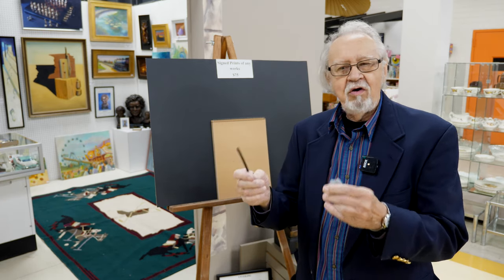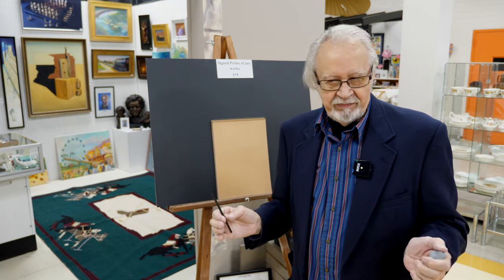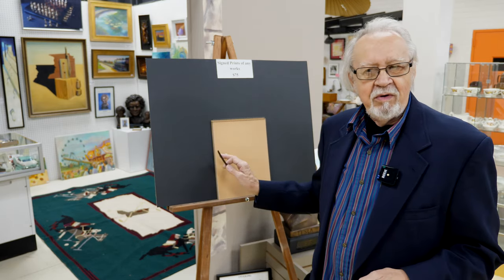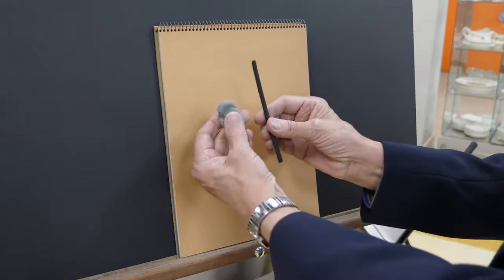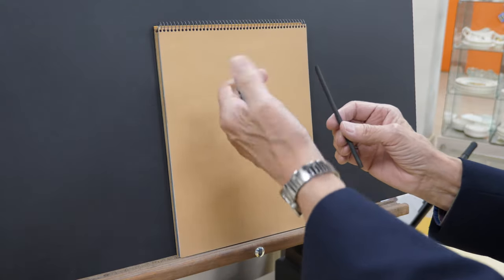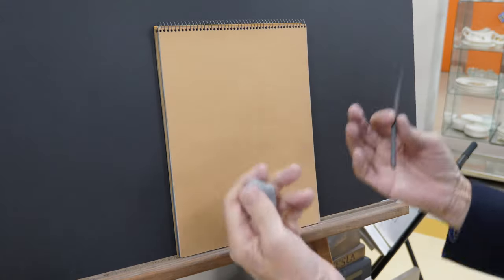So it's not about starting off with an outline. We simply use charcoal and a kneaded eraser to explain. The mass drawing uses number two soft charcoal and a kneaded eraser, which you can draw with as well. So it's what we call a build up and take away.